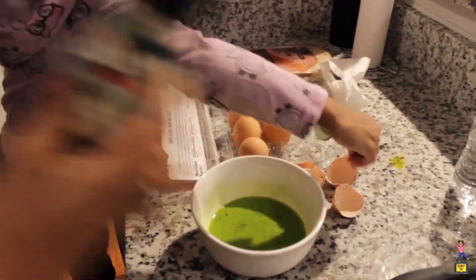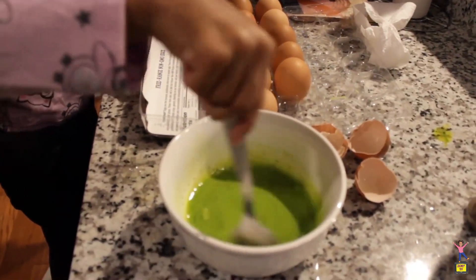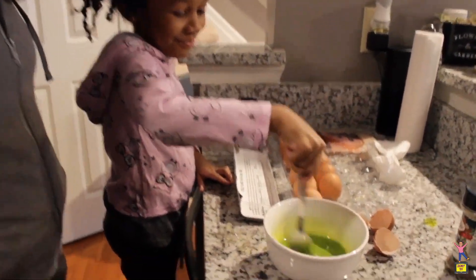And then a little more stirring. That's a really good color green — that's your favorite color. Yes. Green.